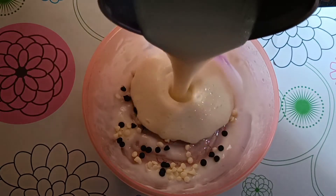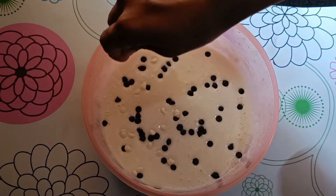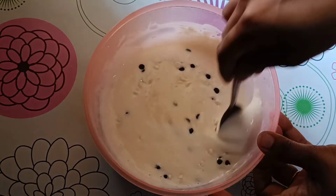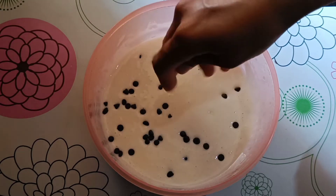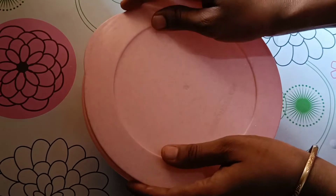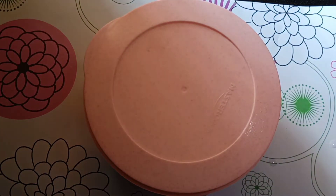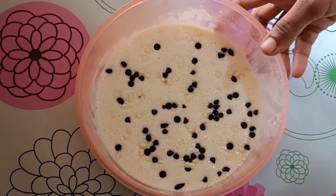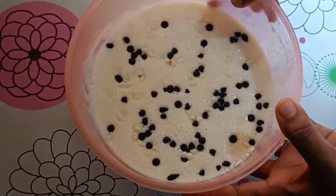Add some dark choco chips and white choco chips to the mix and transfer the mix. If you have choco chips, you can add some. Then add to the fridge — it will be ready after 6 hours in the fridge.